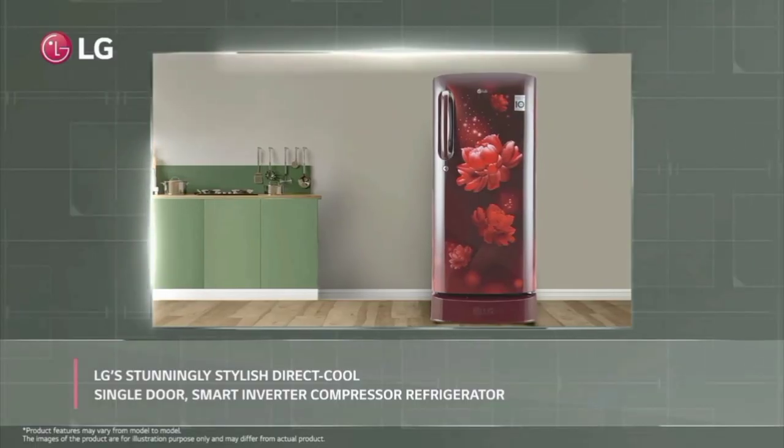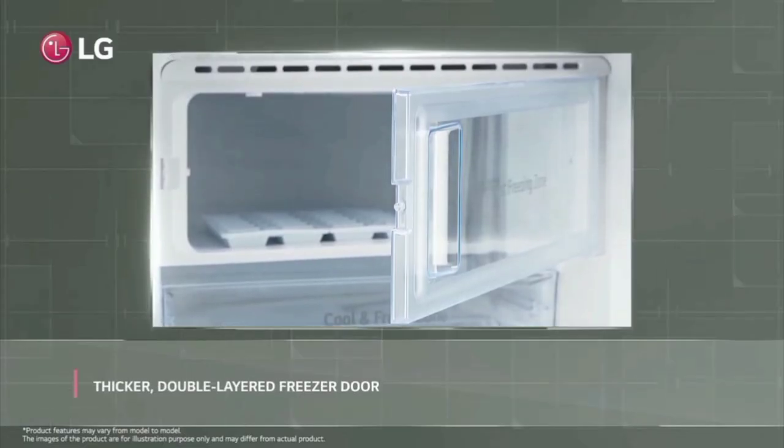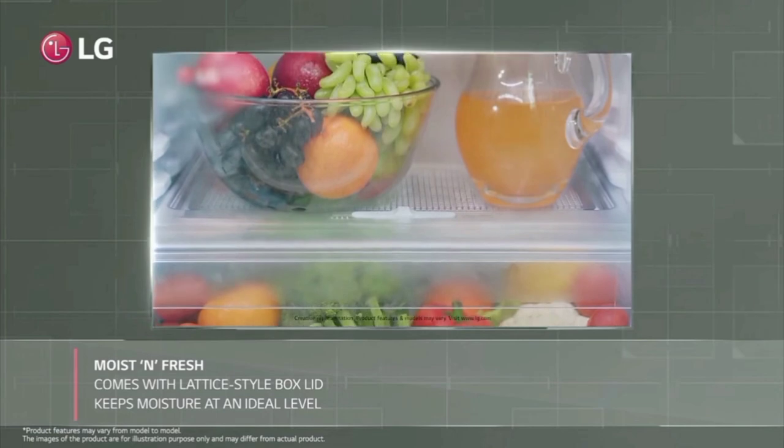If you have 3 to 5 members, you will be a normal user. This fridge has high key specs. If we use normal water, we will have ice cubes in 1 hour and 48 minutes. It has a fast ice making function.